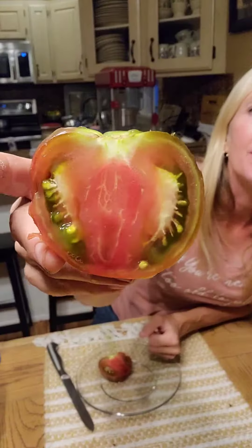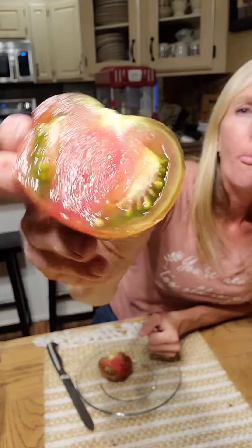Look how pretty! Alright, see you later.